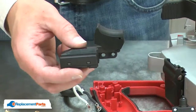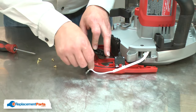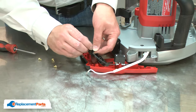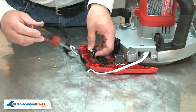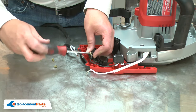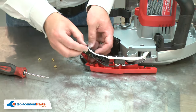Now I can install the new switch. First, I'll reconnect the wires from the motor. Now, the white motor wire.